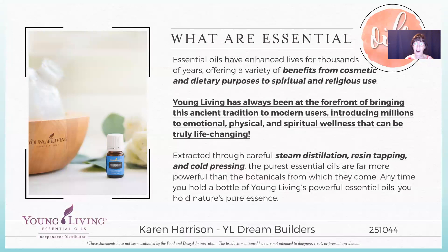So what are essential oils? They are extracted through steam distillation, resin tapping, and cold pressing. Young Living oils are the purest, and they are grown on Young Living farms. Young Living has been at the forefront of the essential oil movement.